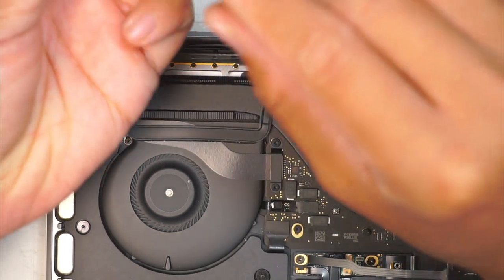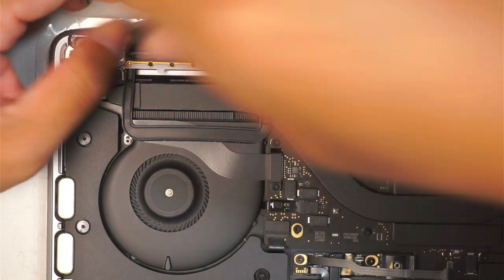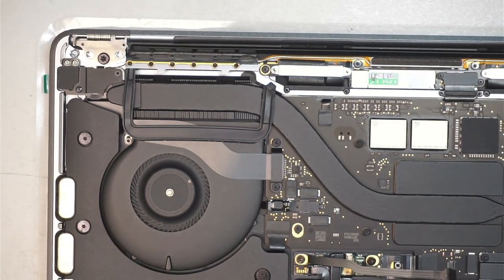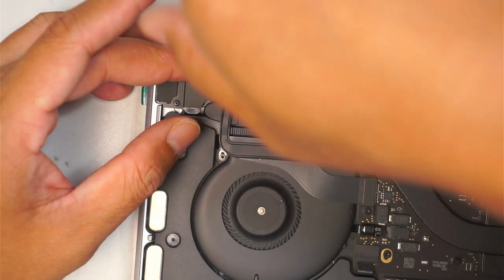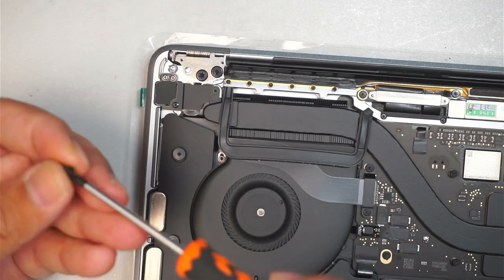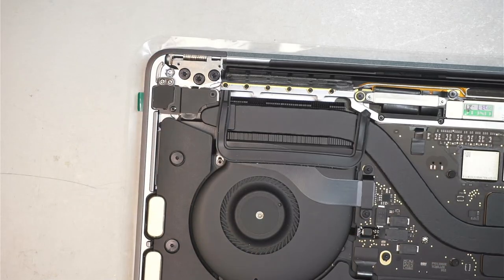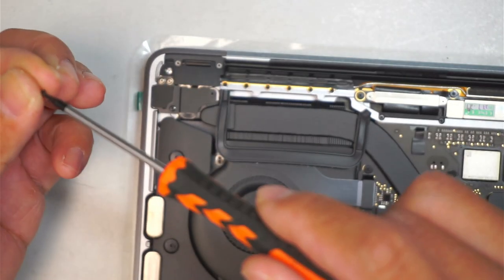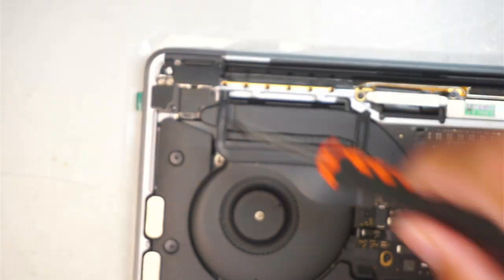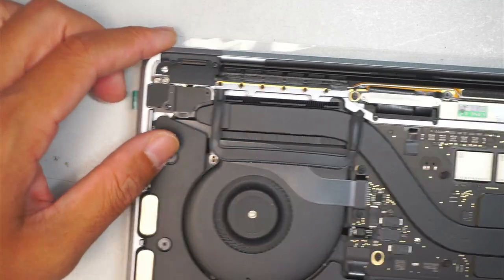If you're still following along without any issue, great — we are very close to done. Once finished with that process, get a T8. The T8 is to put the big screw back holding down the hinge. Then the plastic cover goes back on top, and the two tiny screws go back using a T3.